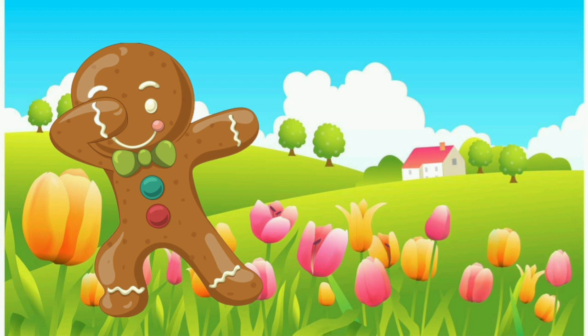The square cakes were all done, nice and hard and brown, and the round cakes were all done, nice and hard and brown, and the gingerbread man was all done too — nice and hard and brown — and he was standing up in his corner with his little caraway seed eyes sparkling and his raisin mouth bubbling over with mischief while he waited for the oven door to be opened.